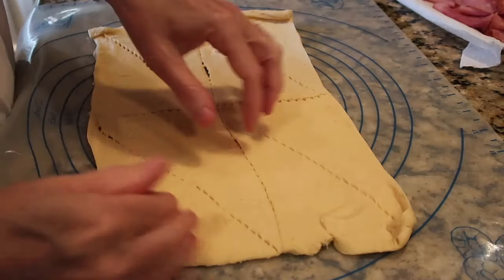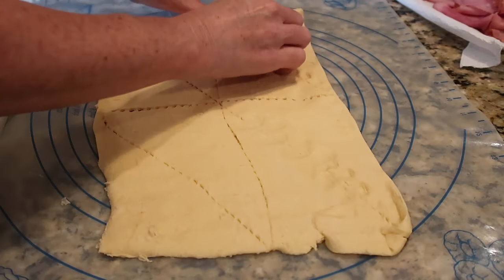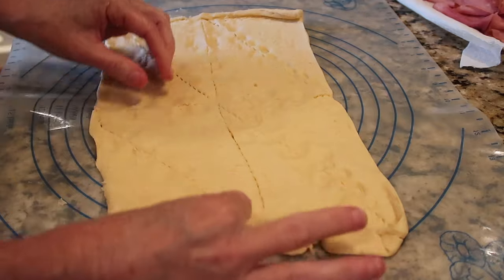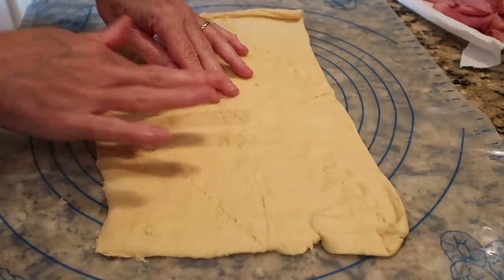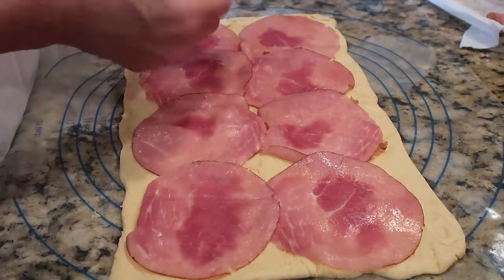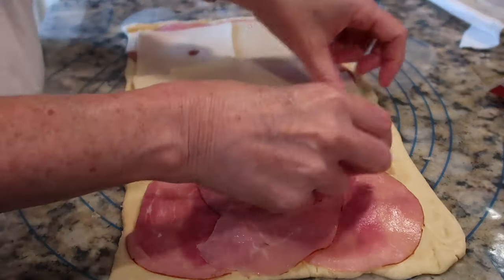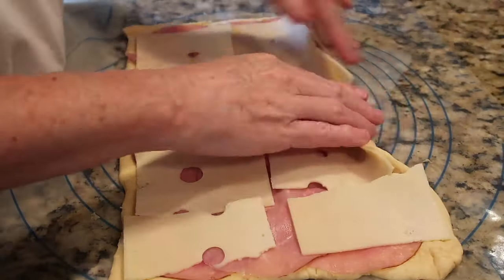This recipe is easier if you buy a crescent dough sheet from the grocery store. I didn't have one today, so I took crescent rolls out, pinched the seams together, and made as cohesive a slab of dough as possible. Then lay out the ham — the original recipe calls for three-quarters of a pound, but I used a package from the lunch meat section. Then lay out sliced Swiss cheese — the recipe says 12 slices, but I used about seven.